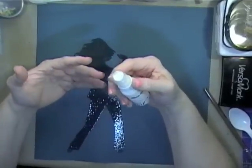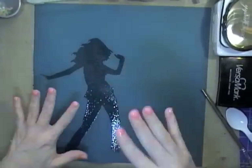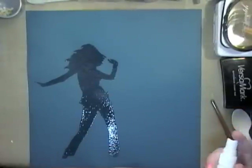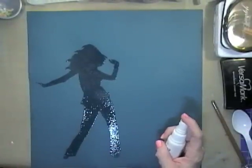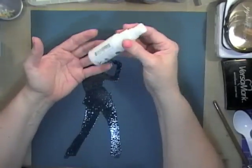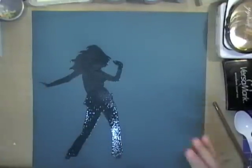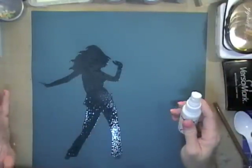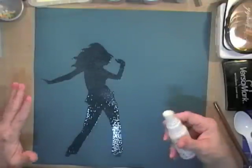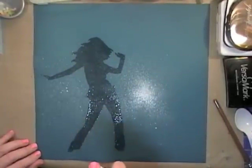You could use your re-inkers, and this would also really be a great technique with distress stains on lighter paper. I am a huge believer in using what you have — you could create something like this by putting a little acrylic paint in a sprayer with some water. So don't feel like when you see me do something I'm saying go buy all of these products. They're great products and I'm obviously a fan, but I want you to use what you have and find out what works for you.